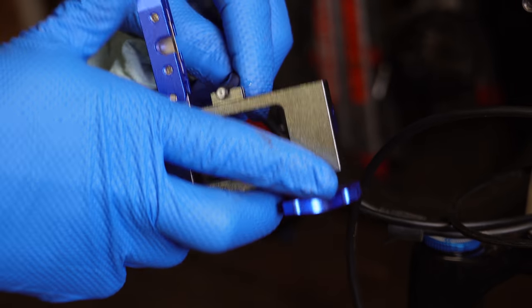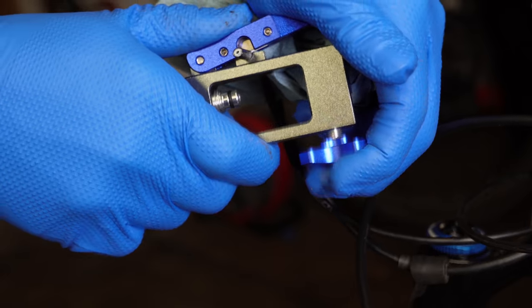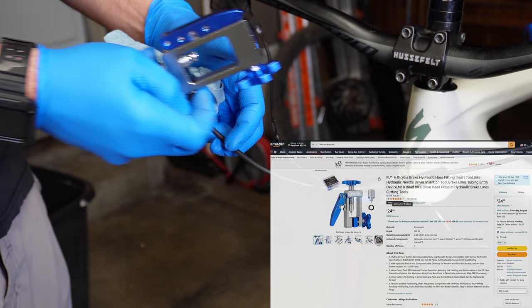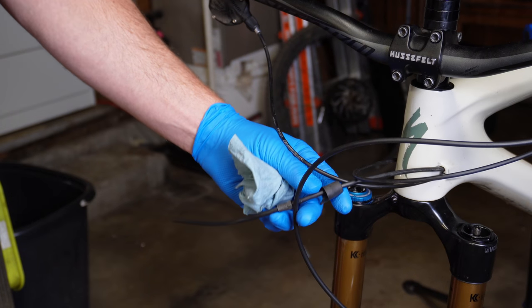Now I'm going to try to cut the existing brake line with the brake-specific tool and see if it looks better. There's definitely a better cut when you're using the specific tool, so I'm going to say it's worth buying this tool. Now we're going to slide out all this extra stuff on the hose.